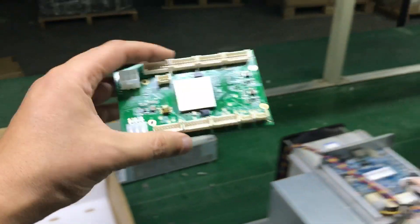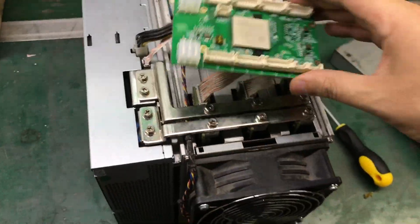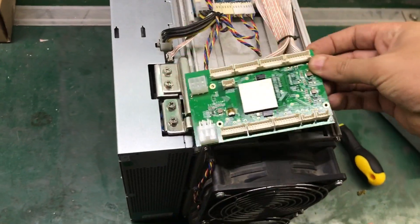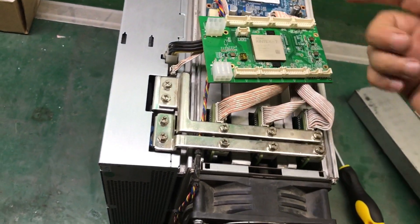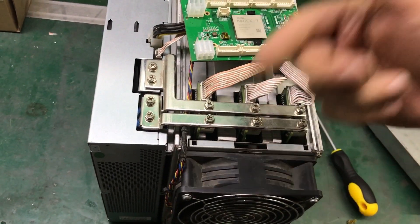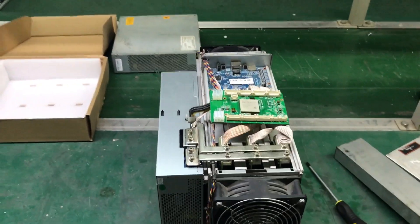Next, we need to install this control board. What it does is this: instead of the wires from the stock control board going directly to the hash boards, we connect the wires to this board first, and then the signal will be changed as it goes from this board to the hash boards. I'm going to go ahead and install this and then we'll put it in the immersion cooling tank and do some overclocking.